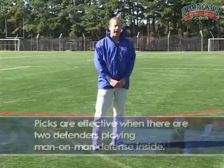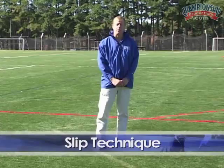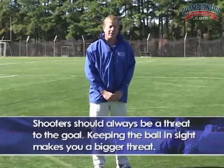He is going to use the pop technique, and then Coach Cassis is going to slip. You never want to lose sight of the ball when you're a shooter — when you're going to be a threat to the goal. The chemistry between the feeder and their teammates is very important. The feeder has a decision to make by playing with his head up: he can throw the ball to the pop man, or he can throw the ball inside to a crease offensive player who's using a slip technique. We're going to demonstrate both the pop technique and the slip technique.